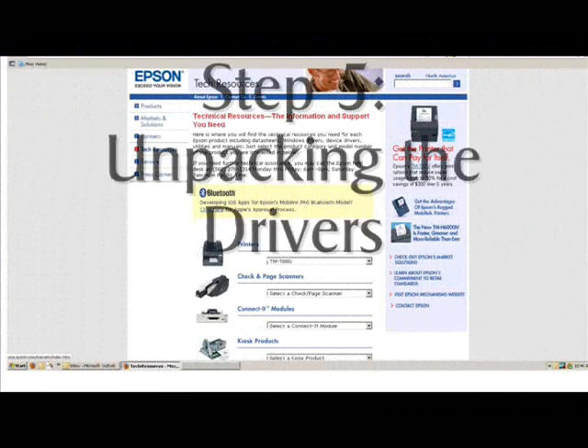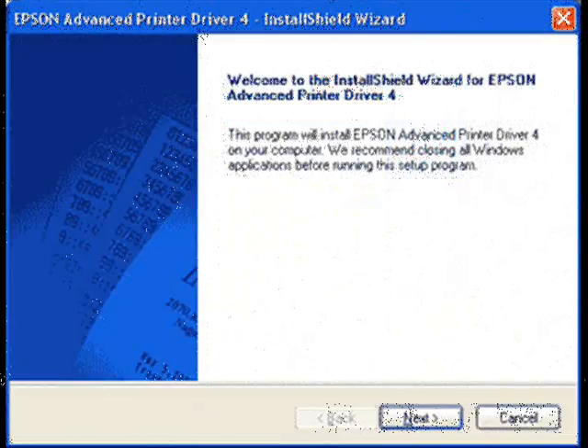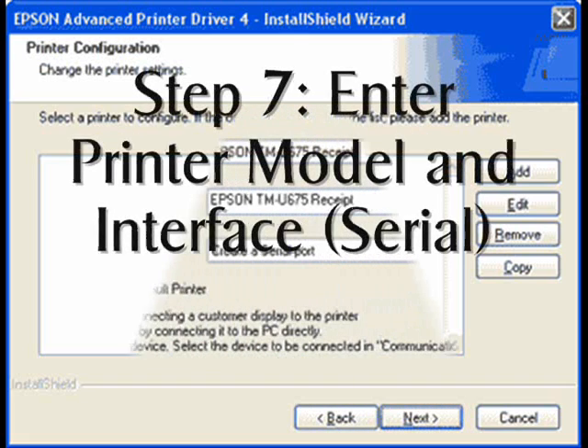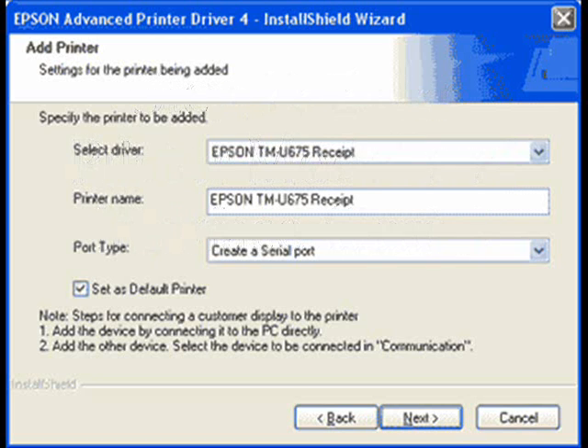After downloading the driver installer from Epson, the drivers need to be unpacked before the installer can run. The installer will walk you through selecting the model and interface you are installing in Windows. Press the Add button to add the new printer to Windows. Choose the Epson model of the printer from the pull-down menu, and choose the type of interface in use — Serial — for the port type.